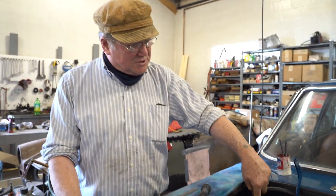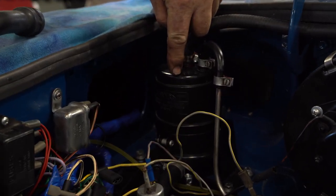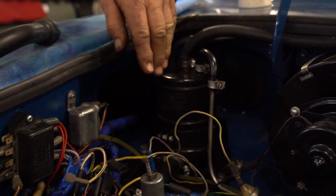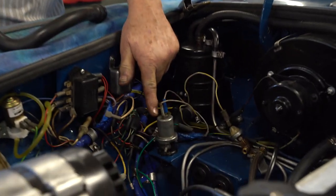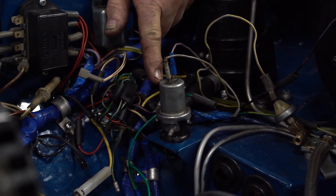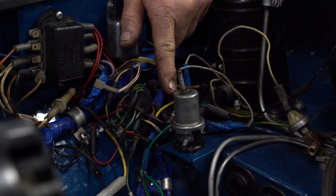Starting in 1970, we have a charcoal canister like this, and by about 1978 we end up with two of them because the federal government said one wasn't enough. In 1973 and onwards, they added the anti-run-on valve so that the car shuts off the moment you snap the key off. We'll explain this.